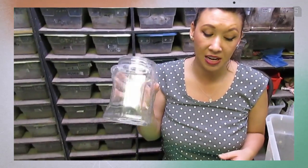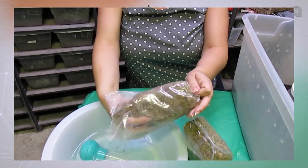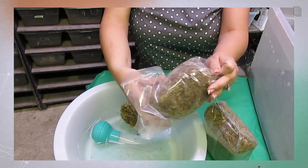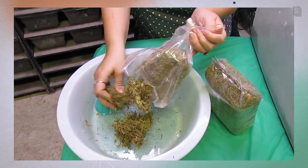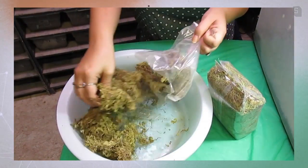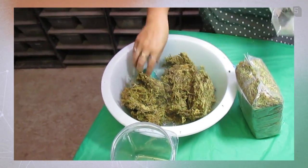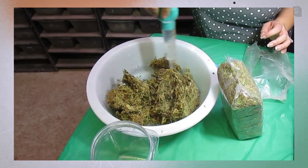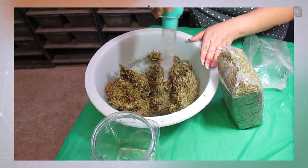Since this is a large centipede I'm going to use a half-gallon container and take quite a bit of sphagnum moss and soak it. The number one risk to this centipede is drying out during shipping. I want to totally saturate the moss and then sponge it out after it's soaked up the water. So this will take a little while.